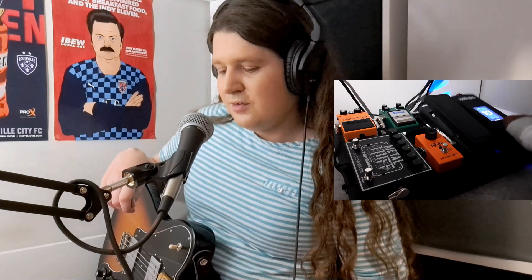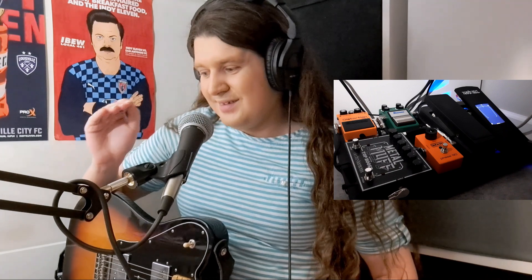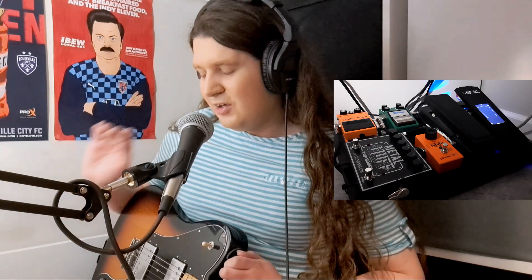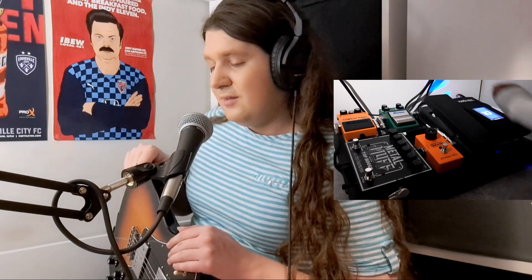I'm going to take you through the whole thing super casually, starting with the VP Junior Tuner here, which is probably the coolest pedal on the board, despite the fact that you will never hear it — that's just not what it does. It is kind of the beating heart of the pedalboard. It is the organization, it is the volume control, it's the tuner. It's a volume pedal and tuner, so it's serving double duty.